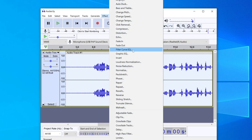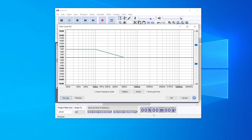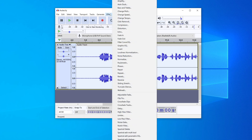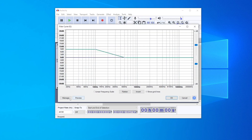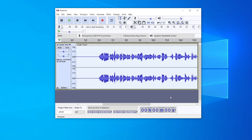Once that's done, go to Effect again and click on Filter Curve EQ. Then go to Manage, then Factory Presets, and click on Bass Boost. Press OK and wait for it to process.